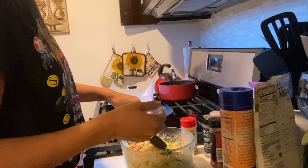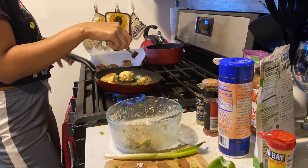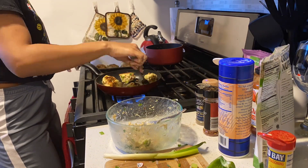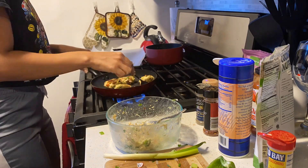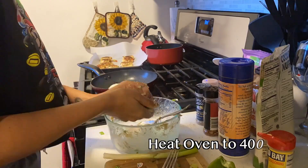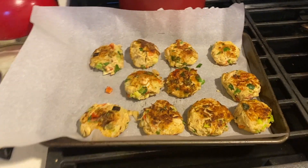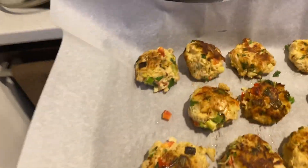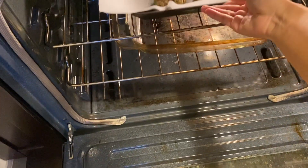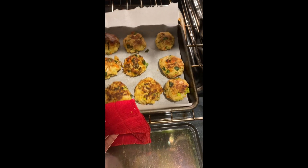Now you want to form it into little patties or balls, however you want your crab cakes to look. Then you want to sauté them in some oil to brown them a little bit, not too much. Once you do that, put them on a baking sheet with some parchment paper. Make sure to heat your oven to 400 degrees so it's all nice and hot before you put them in. Those look good already, don't they? Just put them in the oven and make sure they bake all the way through — not too long, maybe a good 10 minutes. They still look the same, but they're all nice and warm and cooked on the inside.